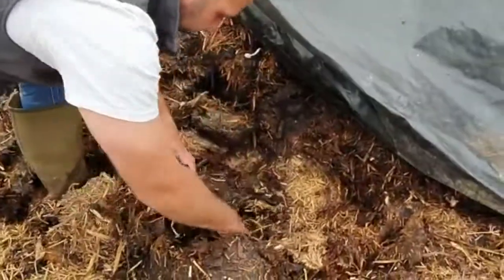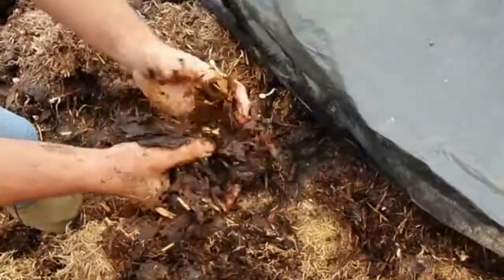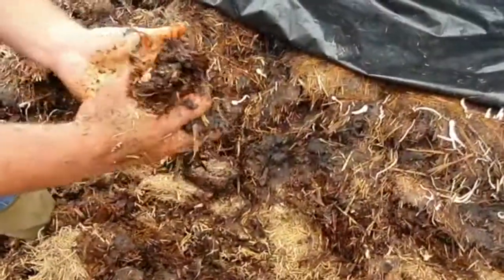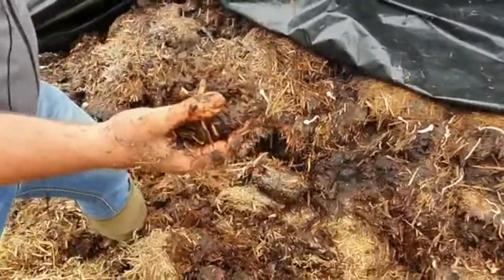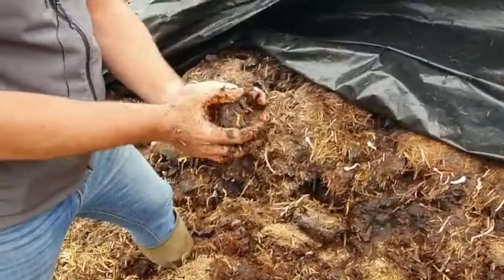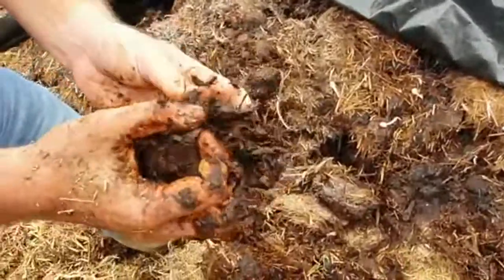Whereas if we look at the heap that's been under cover, you can see here the structure is completely gone. All the nutrients have been retained. The structure of the straw has been broken down and we've ended up with a product that's nutrient dense — it's got all the nutrients that started off in the heap, still there, retained. The microbes have broken down that straw and you've ended up with a pre-digested food for the soil that's full of carbon and readily available once applied.